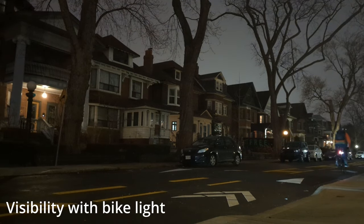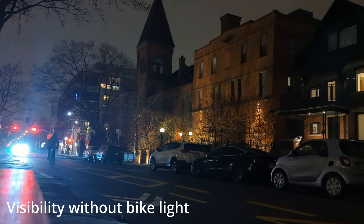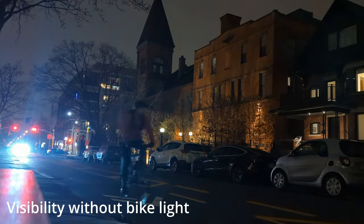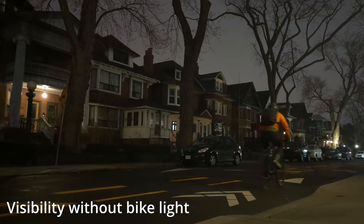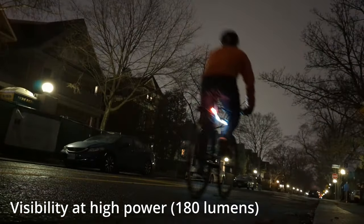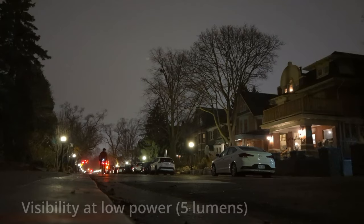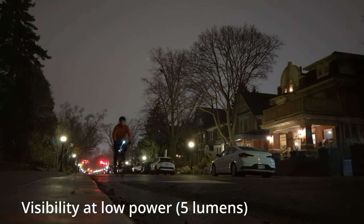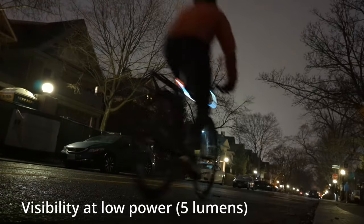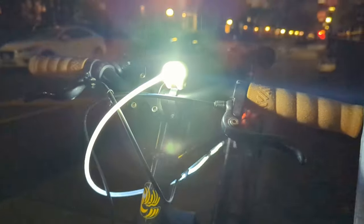I was fairly impressed with the bike light — comparing it to biking without the light, I think it makes the bike obviously much more visible. Even comparing the high power setting of the flashlight to the low power setting, the low power setting is still fairly visible, and I got about 70 minutes run time out of the light at high power. After an hour and a half it was noticeably dimmer, and after two hours it was still running but quite dim. I think about an hour run time is what I could expect out of this light for my commute.